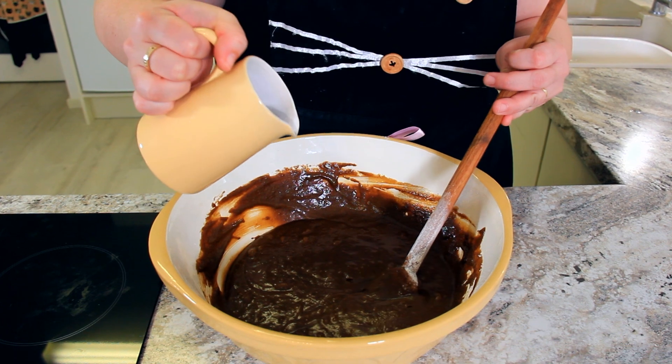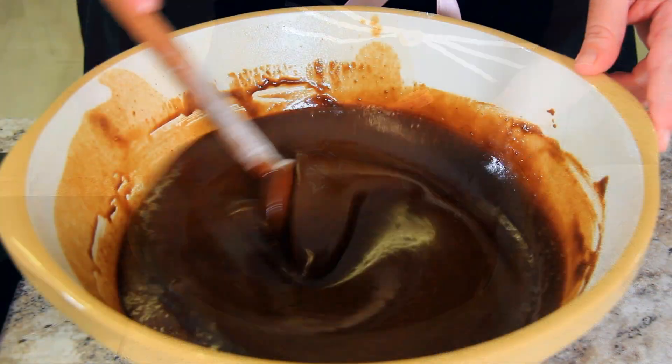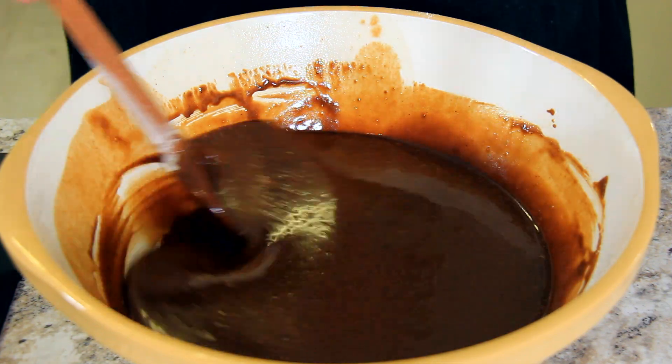Add in 236 milliliters of boiling water. Your cake mix will look very thin right now — don't worry, that's how it's supposed to be.